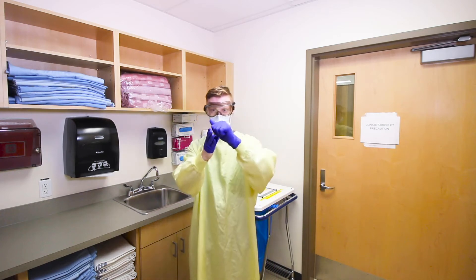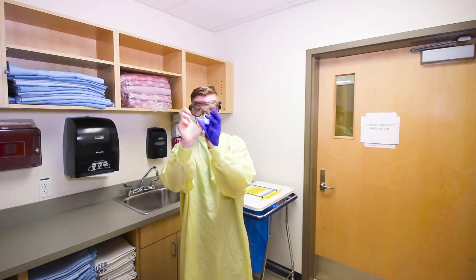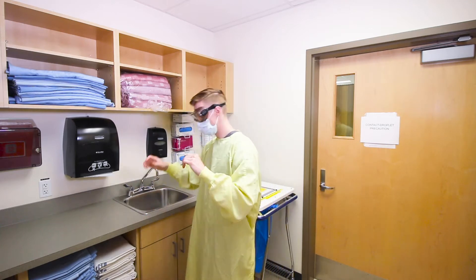To doff, remove gloves carefully and dispose in garbage. Perform hand hygiene.